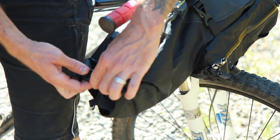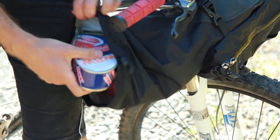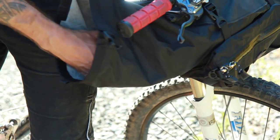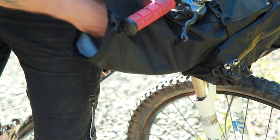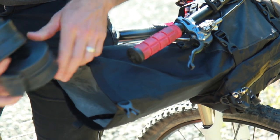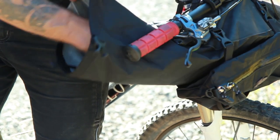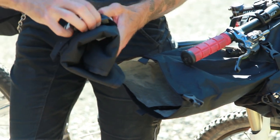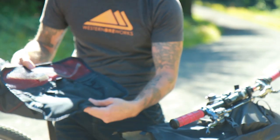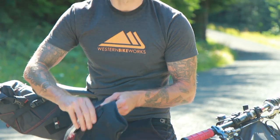Like any good bikepacker, we've come well prepared. I'm just going to open up my Porcelain Rocket Mission Control handlebar bag. I've got some sundries, essentials, two tubes, and a patch kit so you don't have to carry a whole bunch of different tubes — you can patch any extra punctures. I also have the Chrome large tool roll that's going to hold a lot of our essentials, including tire levers and a tire boot.